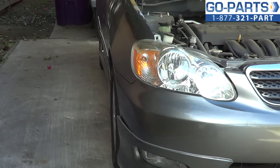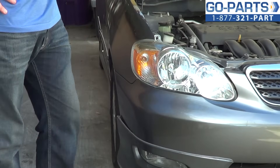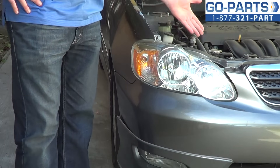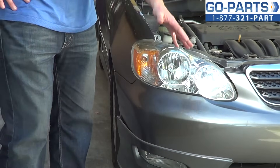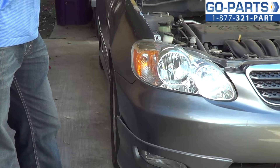Hey everybody, it's Sean from GoPart.com. We're here today working on a 2006 Toyota Corolla. We're going to be showing you how to change out the headlight assembly. It should be pretty much the same for any 03 to 08. We do have to take off the front bumper cover. I know it sounds like a lot, but it really is fairly easy. It just takes a little bit of time.